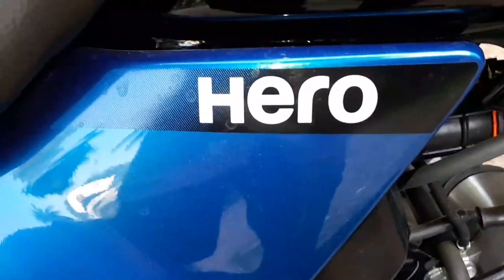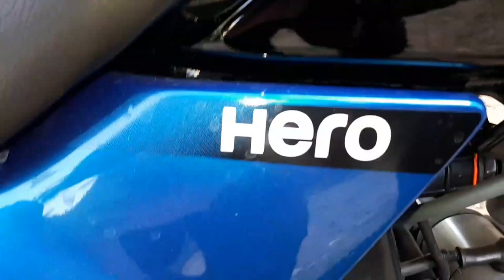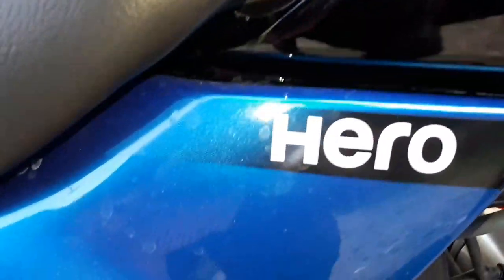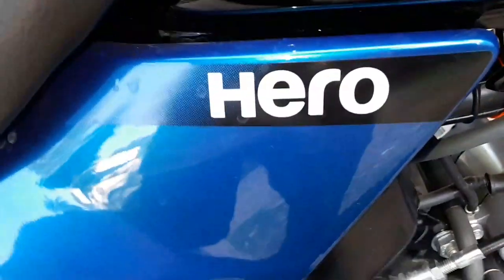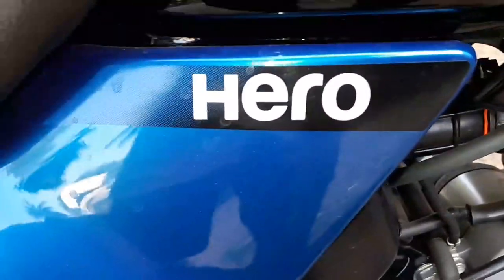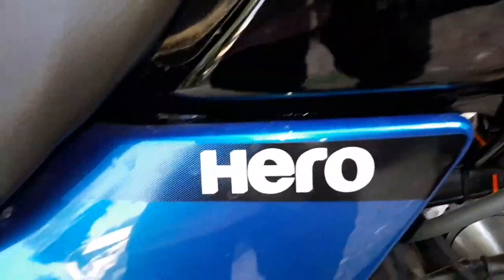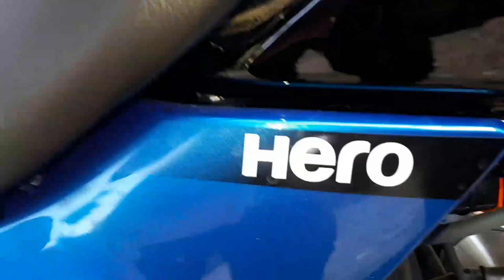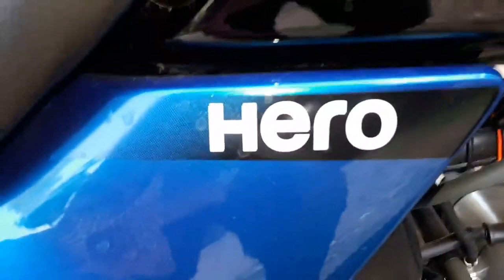The total on-road price is 60,000 to 70,000. Thank you so much for joining us.